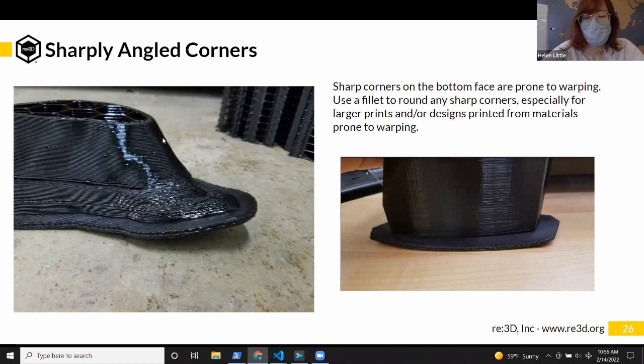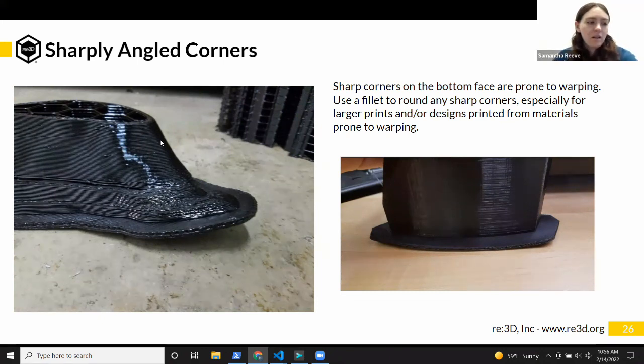Note that 'elephant feet' is also used to refer to when your first layers swell because of the heat from the bed, so that might be tricky to search. Regardless of the terminology, the technique is just adding a really thin disk or something near your problematic corners. We did this on our face masks — they had really long thin tails prone to coming up off the bed, so I CADded a little tiny thin circle at the end to give it a bit of extra surface area to adhere to the bed.